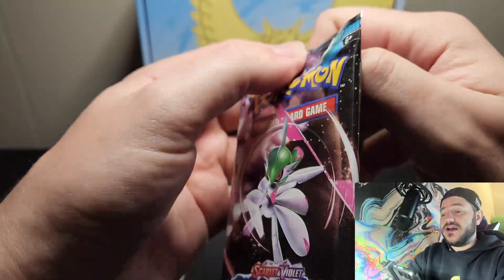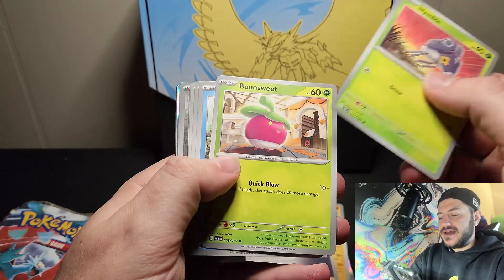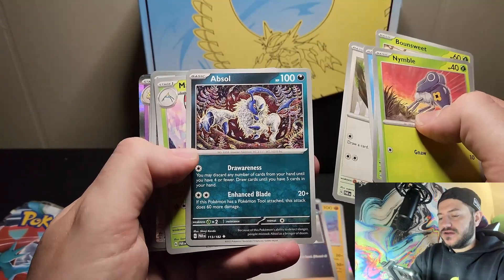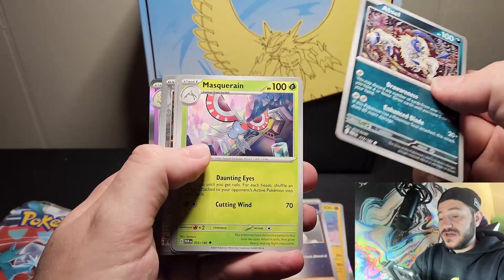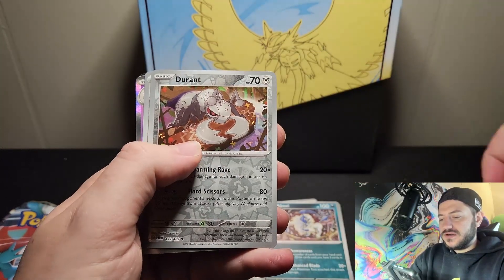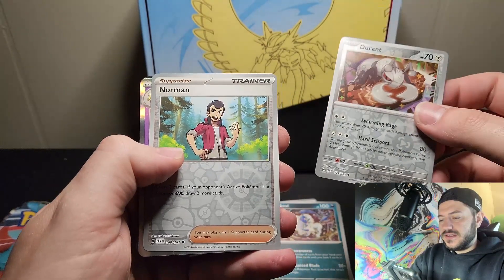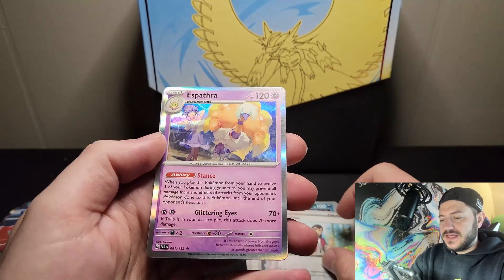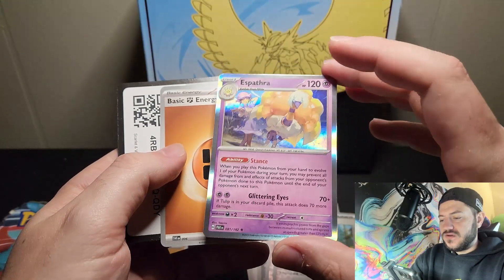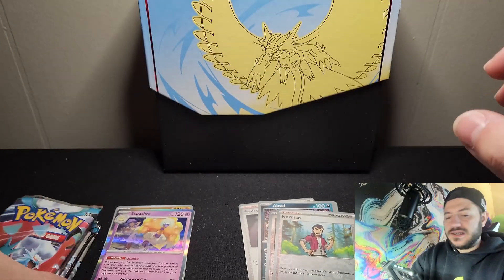Pokémon fans are probably going to hate me out there since most of my fans are sports fans, but we're going to be a little uncomfortable here. Pack two: we got something shiny in the back - Absol! I do know Absol from Pokémon Unite on the Switch. We also got an Ancient Booster Energy card with a really cool mechanical feature design, and a foil Espathra in the back. We'll move the basic to the front - we got a foil card, nice.